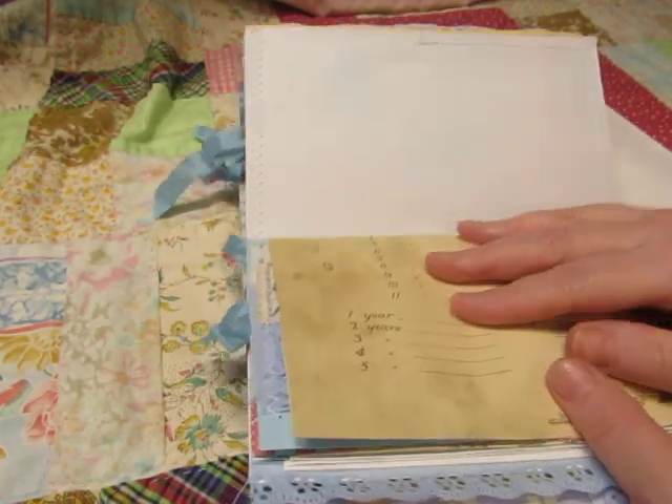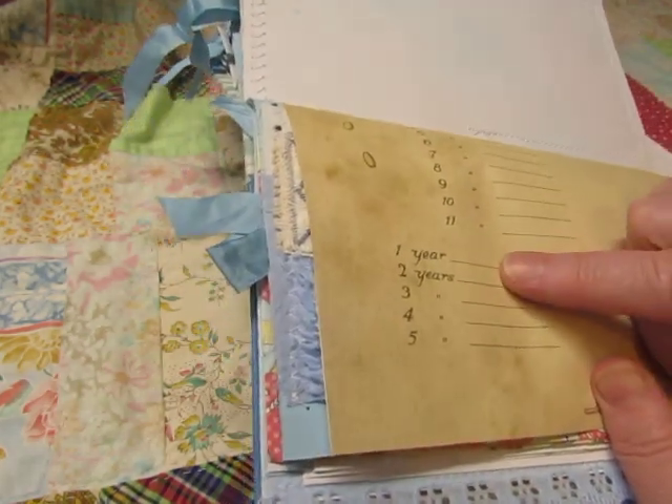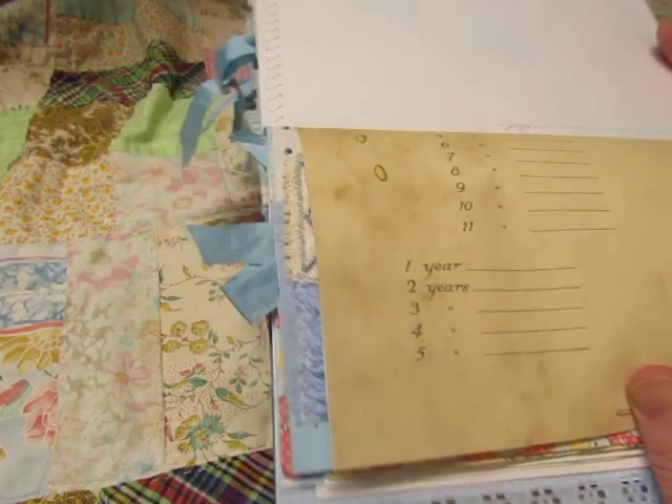And this is where you record the rest of the months of the baby's weight. And then their one year weight, two year, three, four, and five.